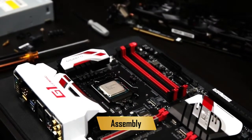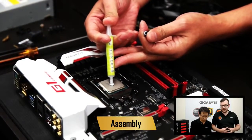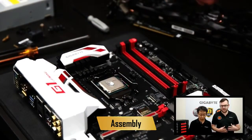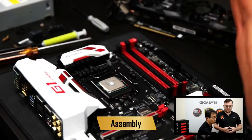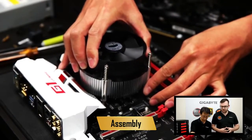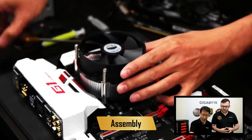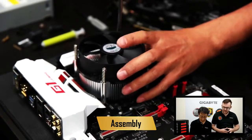Next up is our thermal paste. Put a tiny bit of that on the CPU — this helps the heat from the CPU be absorbed by the cooler. Once that's done, you can place the cooler onto the motherboard. Make sure you line up the holes and give that a screw in.